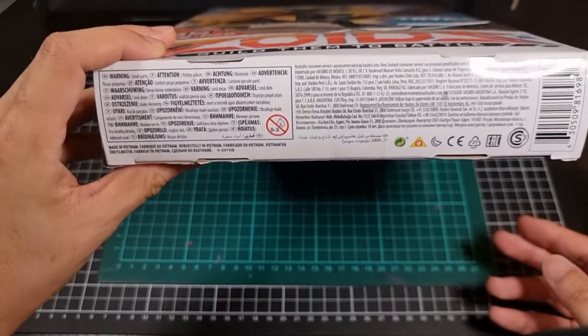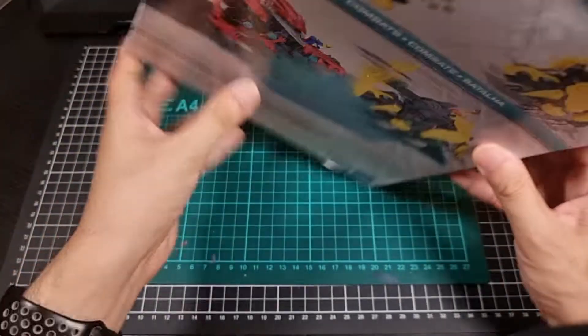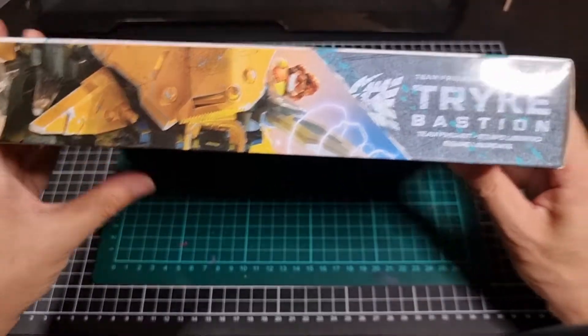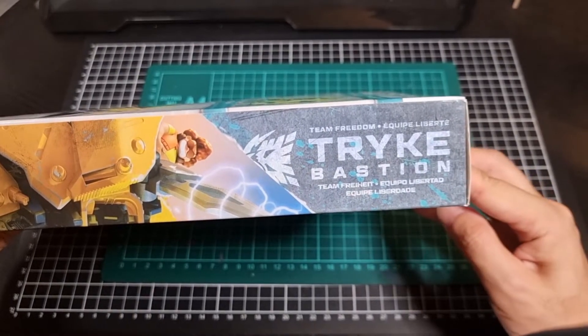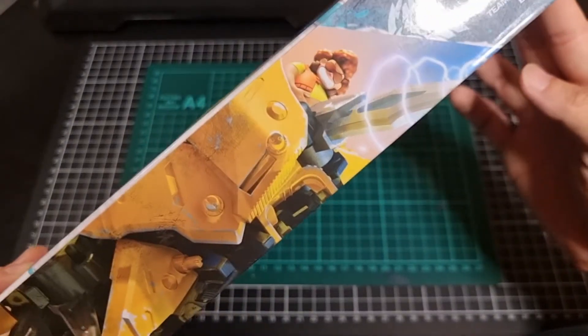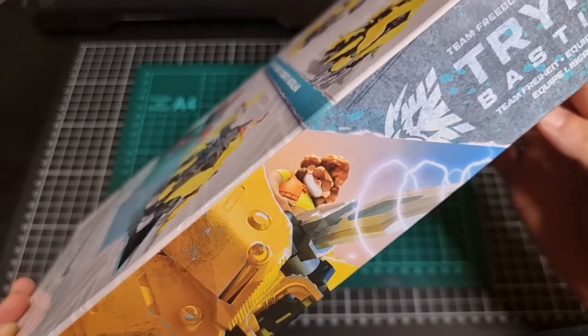Looking at the rest of the box - the bottom is pretty bland, that obviously says Zoids if it wasn't upside down. I'm on a roll with lots of upside downness. So there we have Trike, and Trike's pilot will be Bastion. There's a bit of a highlight of the pilot right there - most interesting looking fellow indeed.